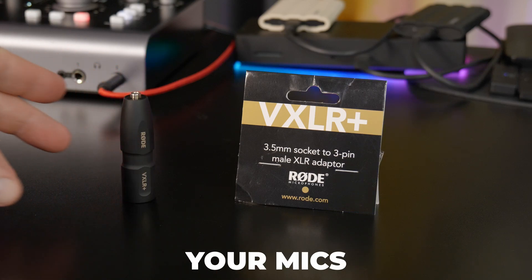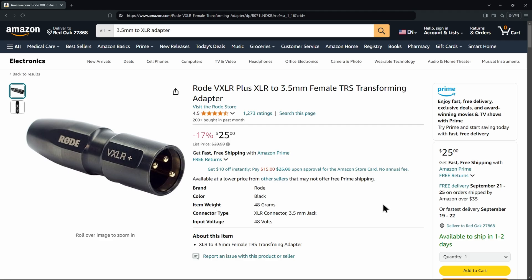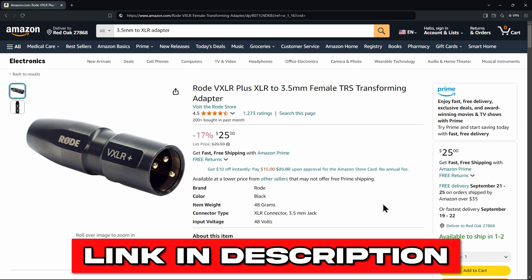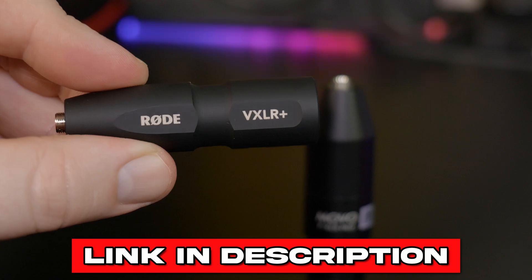These adapters allow you to use your mics when you need them, how you need them, and where you need them. So if you want to pick one up for yourself — either the Rode VXLR Plus or the Rode VXLR Pro — I'll be sure to have links in the description below.